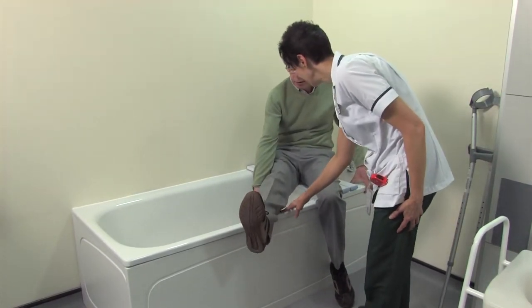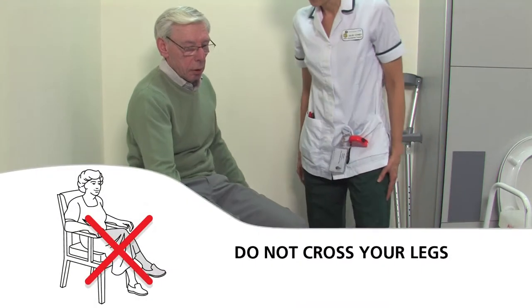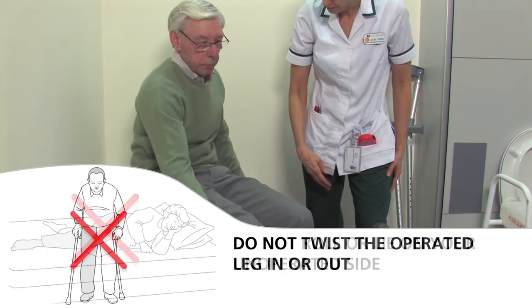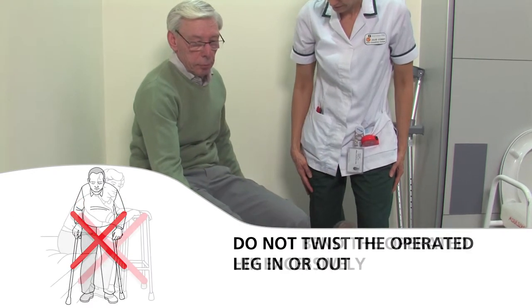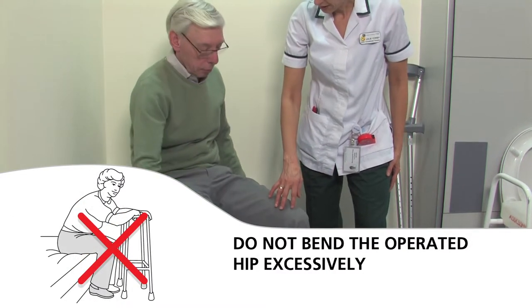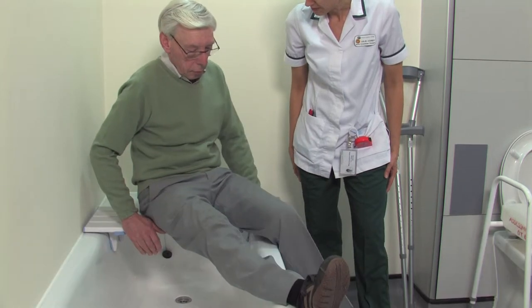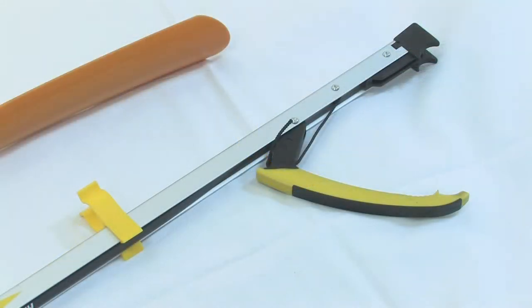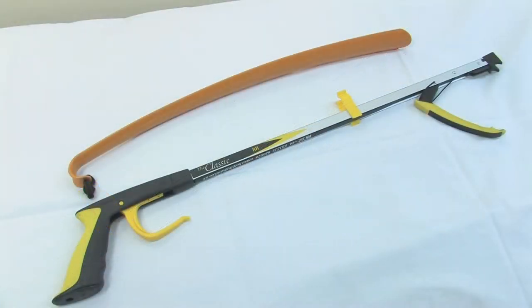The four precautions to follow are: no crossing the legs; do not lie on your unoperated side in bed; no twisting at the hip; do not bend beyond a right angle. These should apply until your outpatient appointment. As you will not be able to reach your feet, you may need to obtain dressing aids to help with this. These will be demonstrated at the end of the presentation.